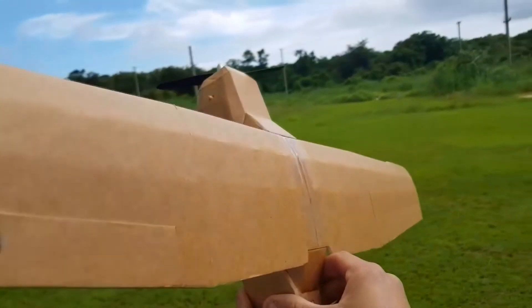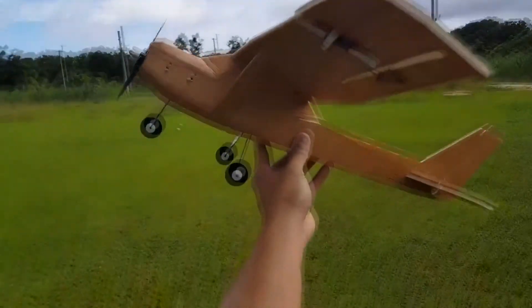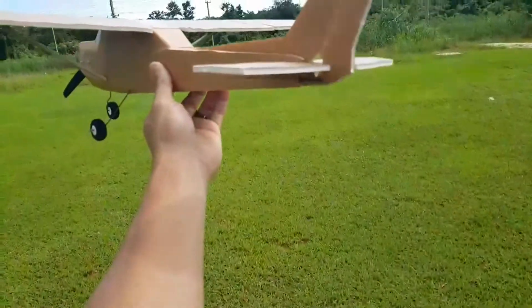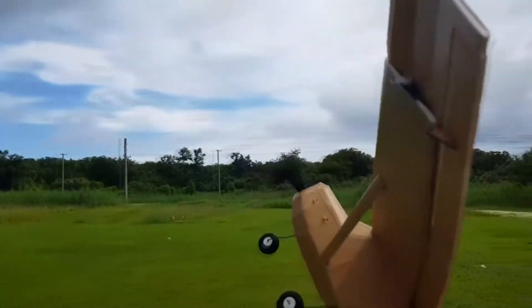Made in the FT Commuter. The ground checks: right aileron, left aileron, up elevator, down elevator, left rudder, right rudder. Throttle. Running a 2S 800mAh LiPo.